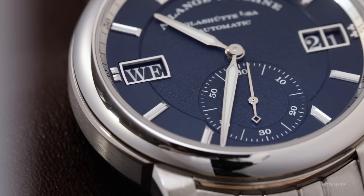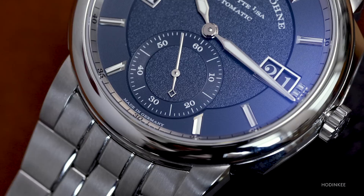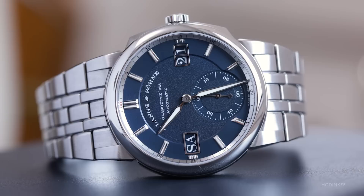Suffice it to say, the first reaction to the Odysseus was mixed. Press photos create a definite first impression, but it's not necessarily always an accurate one. They lack the ability to show the watch in real depth, to show its proportions in a real-life context, and perhaps most importantly, to show what it feels like in the metal — especially once you have it on the wrist. Before we get into expectations versus reality, let's take a look at the basics.